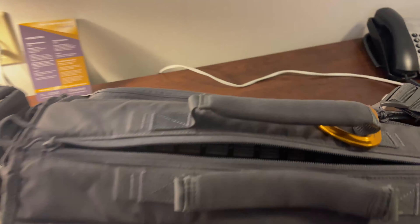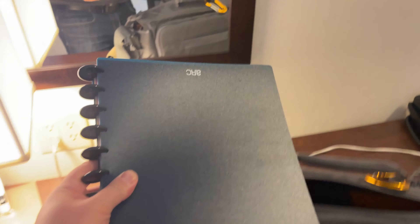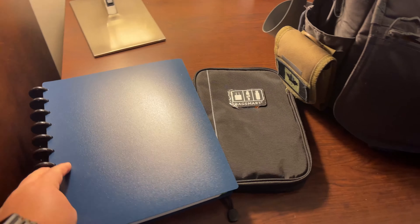In terms of what I carry on my work trips: my gadget tech bag with all my cables and charging accessories, which I recently did a video on, my custom notebook, and my iPad Air Gen 4.